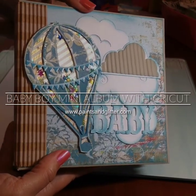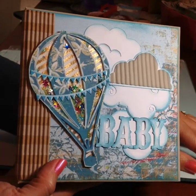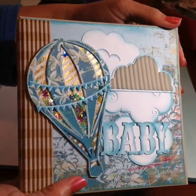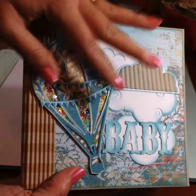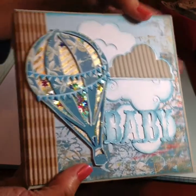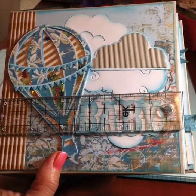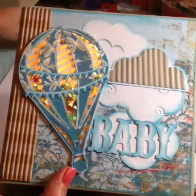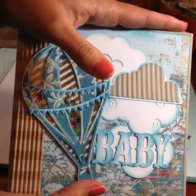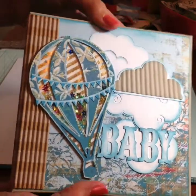Hi everybody, this is Raquel with paintsandglitter.com. Thank you for stopping by and I hope you have fun watching this video. It's just a quick project share of a mini album for a baby boy that I finished. I used my Cricut Explorer Air 2 to make many of the die cuts and features. The tutorial for the mini album I originally learned was from Kathy Orta with Paper Phenomenon, so you'll see some of those elements throughout.